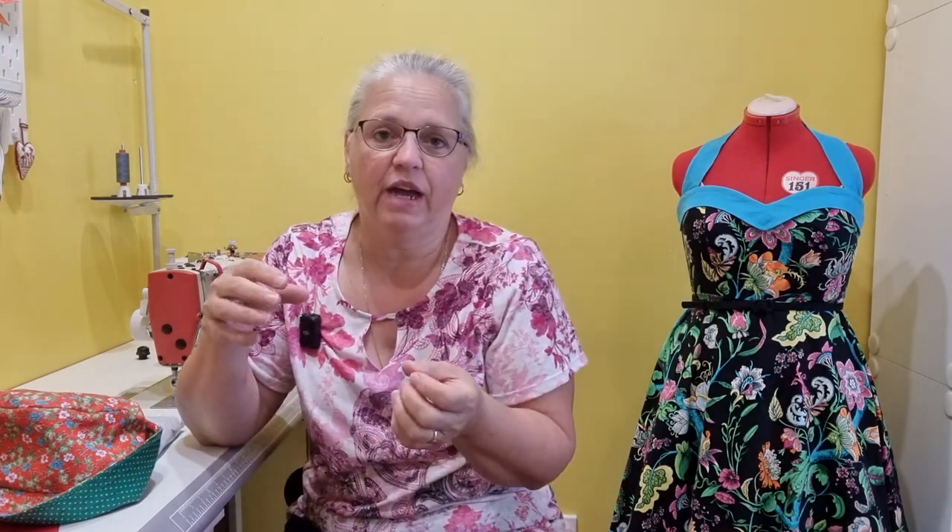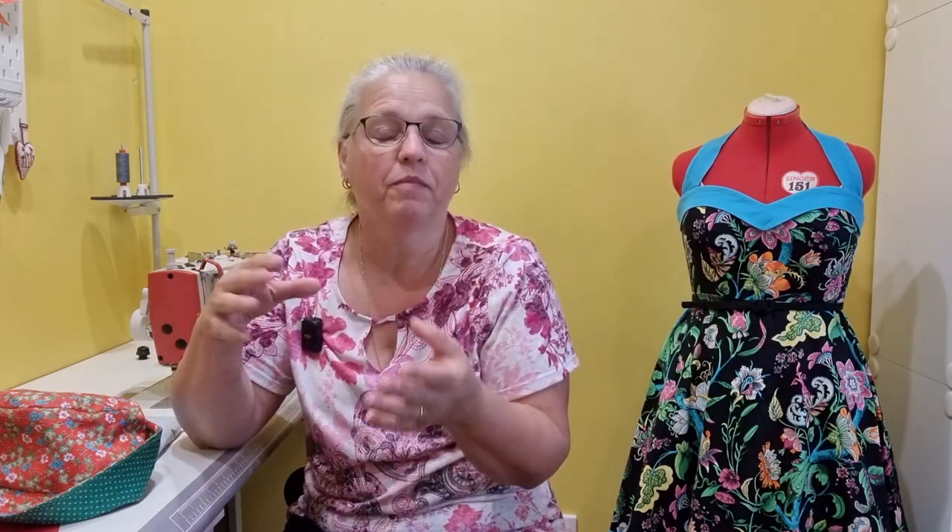Hi, welcome back to Christine's Home Affairs. I have a very quick video today but it's going to be a two-part video. I'm going to show you how to make a bucket hat, but first I'm going to show you how to take your measurements, how to work out the math involved in getting the head circumference and radius and all those sorts of things, and how to draft your pattern.